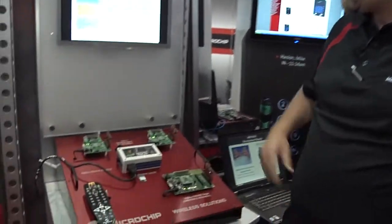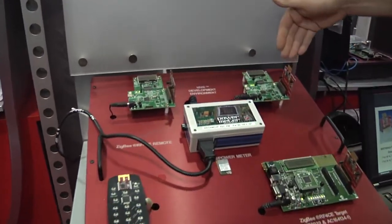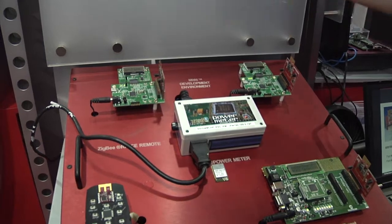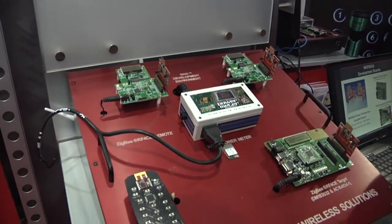Hi, my name is Mark. I'm here at the SC Chicago show, showcasing some wireless technology. We've got the MyWi development environment — two 802.15.4 radios ping-ponging data back and forth, and we're running our free MyWi protocol stack on top of that.